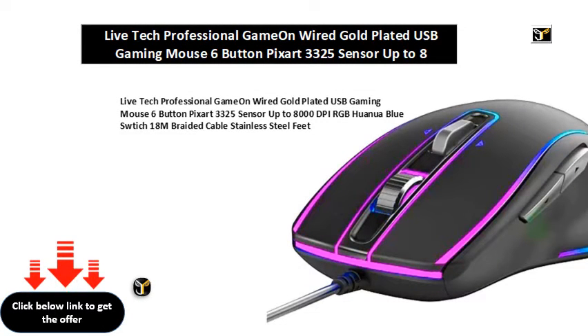Live Tech Professional GameOn Wired Gold Plated USB Gaming Mouse, 6 Button, Pixart 3325 Sensor, up to 8000 DPI, RGB, Huanua Blue Switch, 1.8M Braided Cable, Stainless Steel Feet.